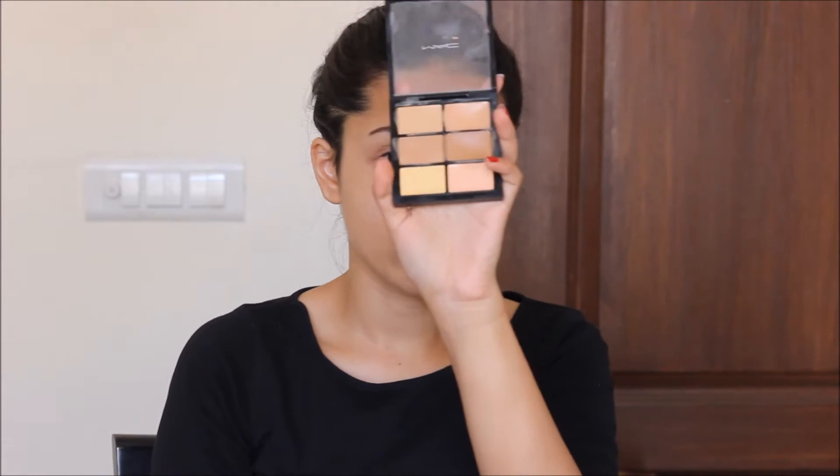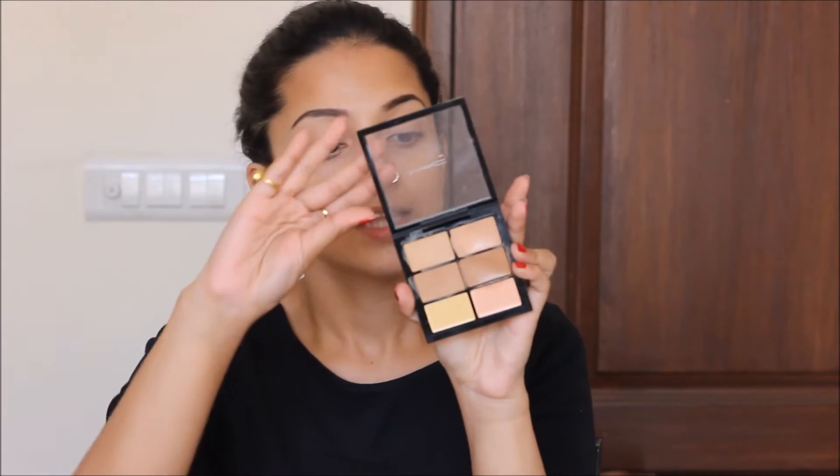Without wasting any more time, let's get started. I have already primed my face with the NYX Photo Primer — it's a gel base primer. Now I'm going to apply some concealer. I'm using the MAC Pro Concealer in shade NW25. This is a concealer palette, so if you want to buy a palette you can buy this one as well. It's a medium shade palette. I'm just going to apply the concealer wherever I feel the need, especially on your dark circles if you have them.